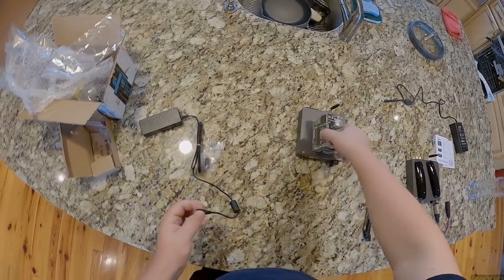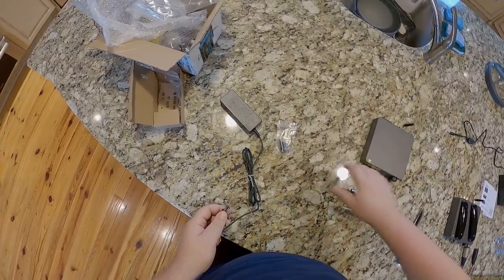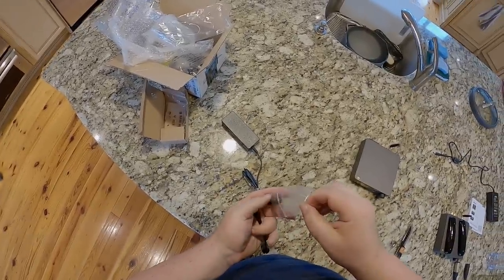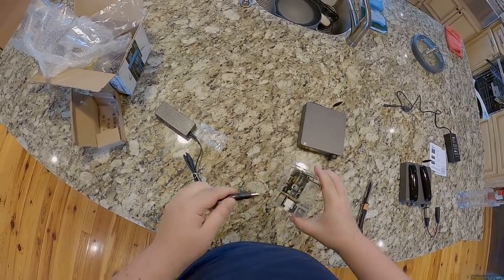Does this plug in here? No it doesn't — you can tell it's a kit because things like this need an adapter for things like this to plug into things like this.